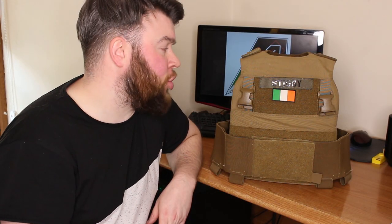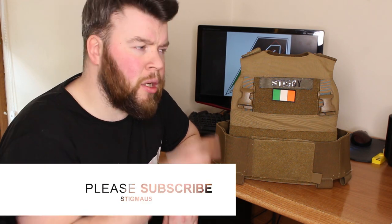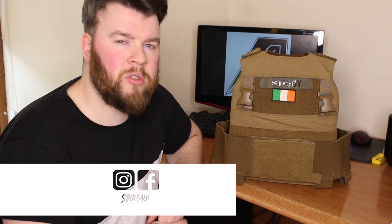That pretty much sums up the Gen 1 Ferro Concepts Slickster. If you liked this video please hit that like button, and if you have any questions about this product leave them in the comment section below. Please hit that subscribe and bell icon button to keep up to date with all my latest videos. Thanks for watching and I'll see you in the next video.